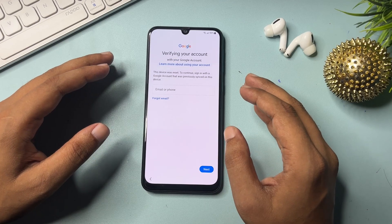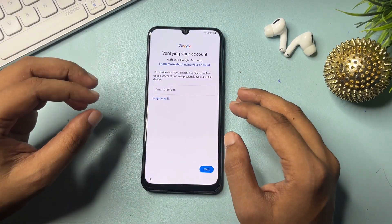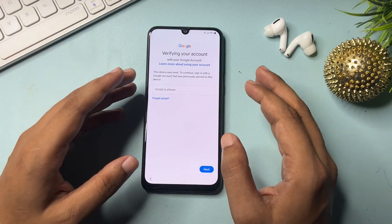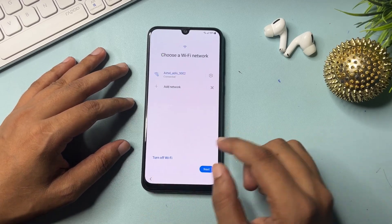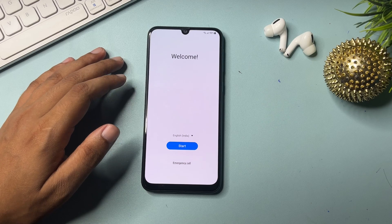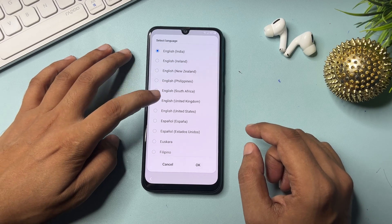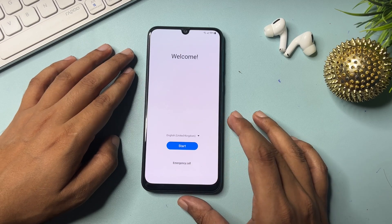If you don't remember your Gmail ID and password, I will show you some tips and tricks to get a skip option on this page. Right now there is no skip option on this page. Go back and navigate back to the start option — the start page. Click on the language option and select English (UK).